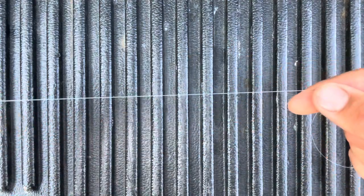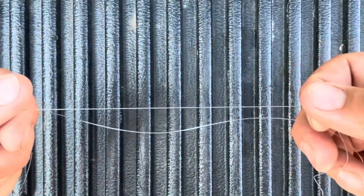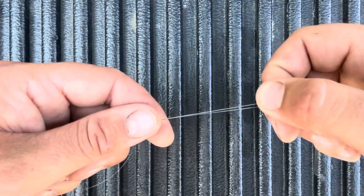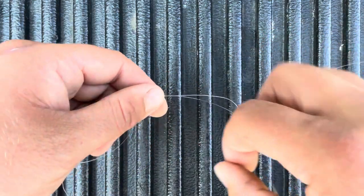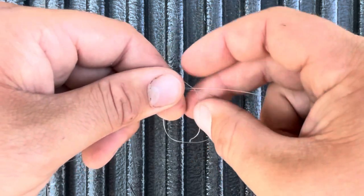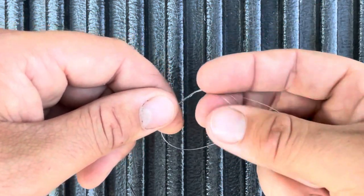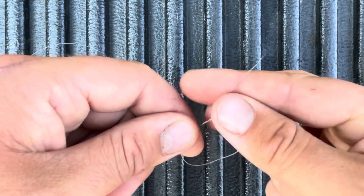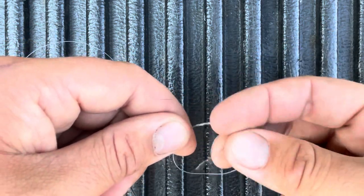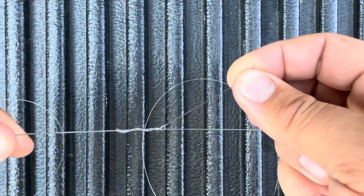Take your braided line and then take your leader material and overlap them about six inches. Pinch it in the middle, make a loop, and then wrap it over the two lines over and over. I like to do eight times — eight times should be good. Then give it a lick and pull it tight. Make sure to hold that tag end so you don't lose all your progress.